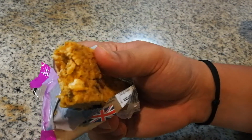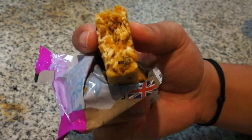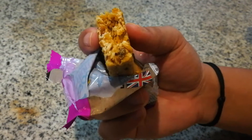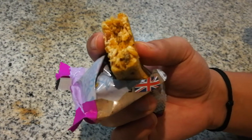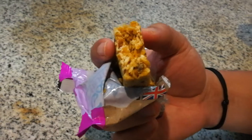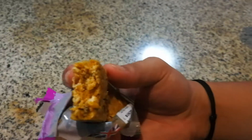It is very soft — yeah, very sweet, but not overly sweet. It's a balanced sweetness, really soft, and it has a very yummy taste. Go and try it! See you again in my next video.